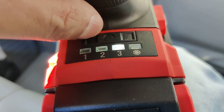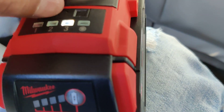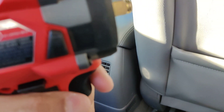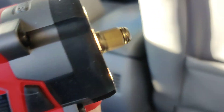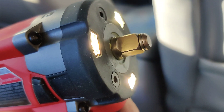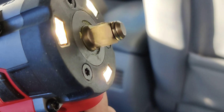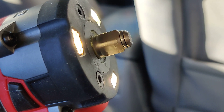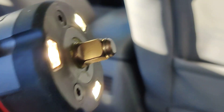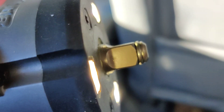You press this button here and it switches to all three different settings. The last one is like a controlled torque — it's supposed to stop real quick. This low setting, look at how slow it goes. I guess that's so you don't over-tighten something. Then you put it on speed three and it's the fastest.